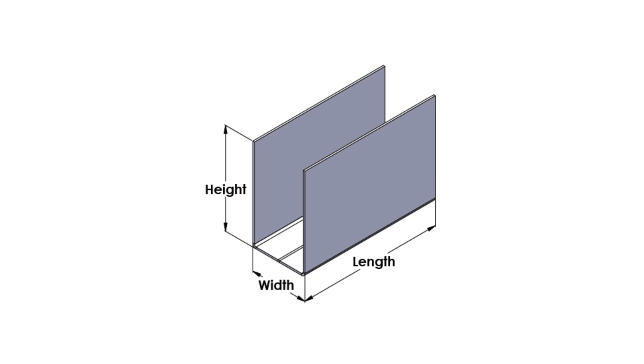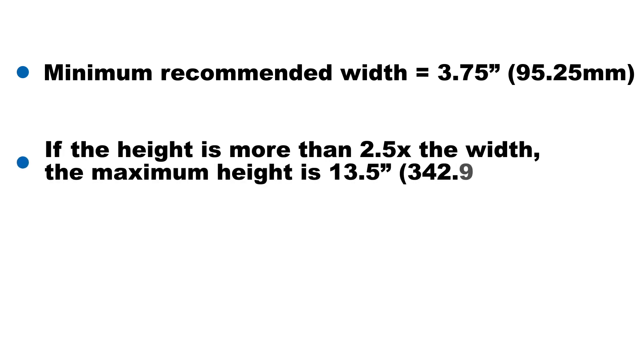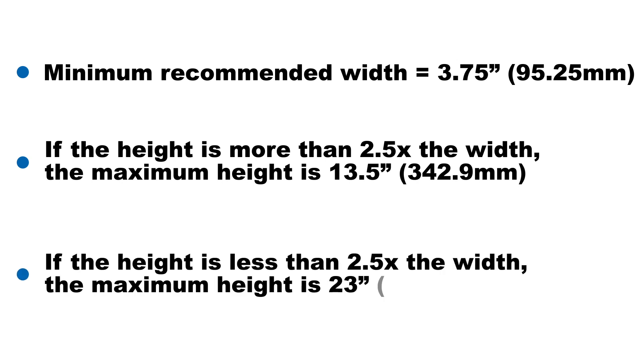As with any bending process, there are size constraints to keep in mind. The minimum width we recommend is 3.75 inches. If the height of your part is more than 2.5 times the width, the maximum height is 13.5 inches. If the height of your part is less than 2.5 times the width, the maximum height is 23 inches.